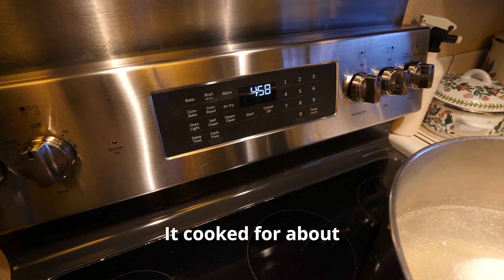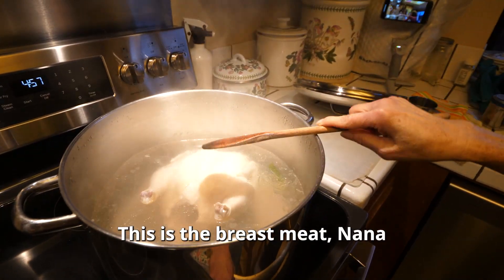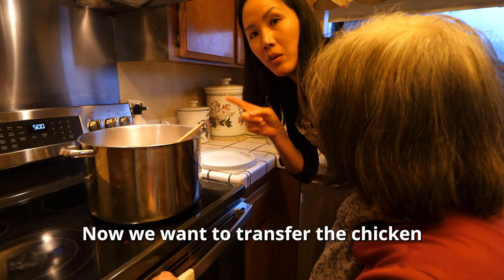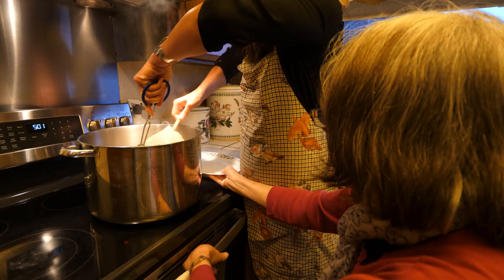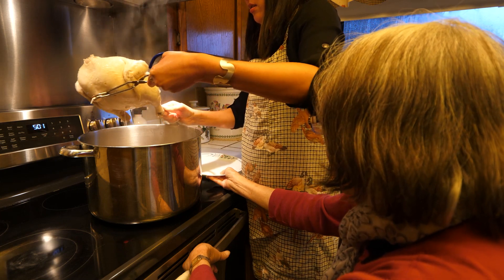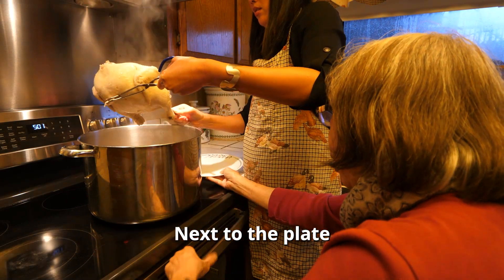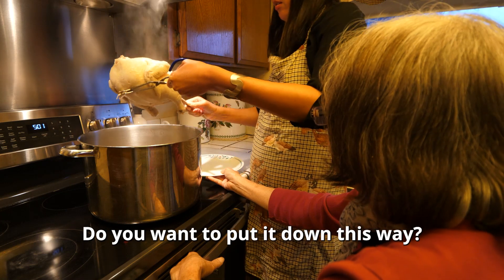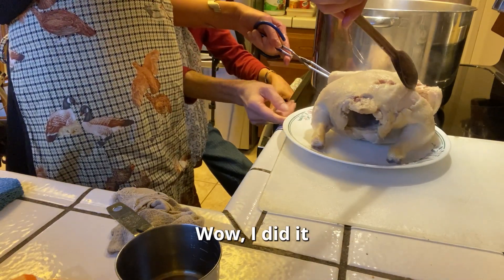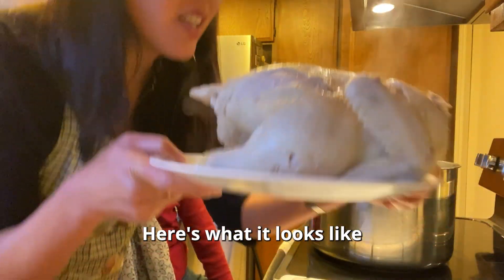It's nearly five o'clock, so it cooked for about an hour and 25 minutes. Checking the chicken now — this is the breast meat. We're going to transfer the chicken to a plate, draining the water out of the cavity. There you go.